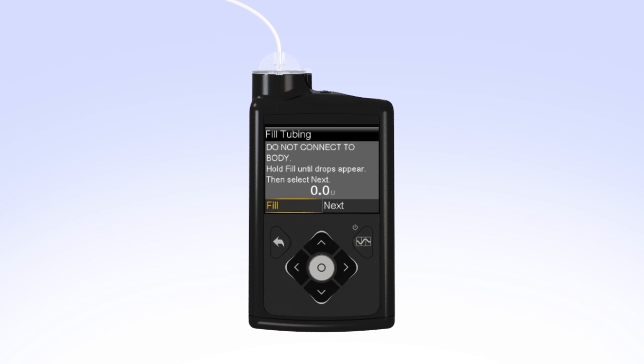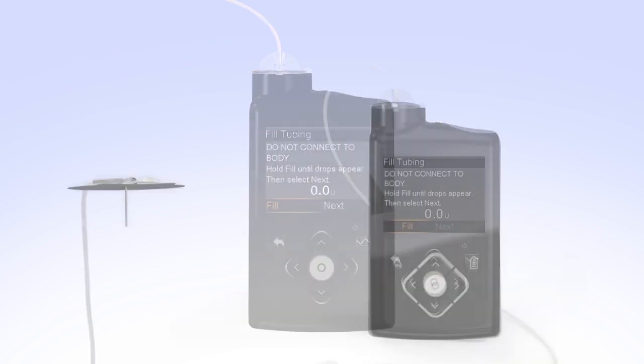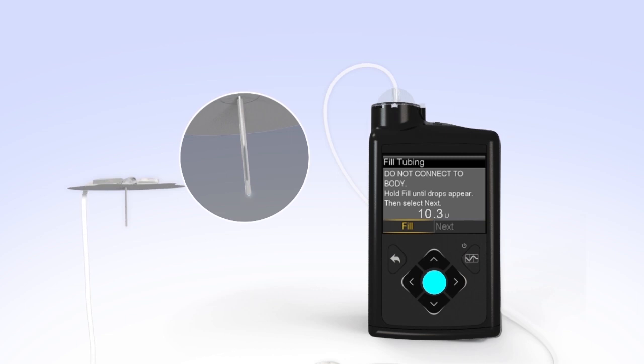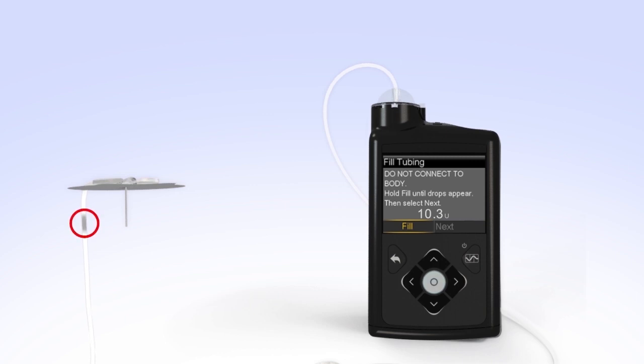You will now fill the empty tubing with insulin. Hold the set so the needle is pointing down. With Fill highlighted on the screen, press and hold Select. The pump screen will display the amount of insulin being moved through the tubing. Continue to hold Select until you see insulin drops coming out at the end of the needle. The number of units shown on the screen will vary each time you fill the tubing. If you release Select too early, just press and hold the Select button again until you see drops come out the end of the needle. After you see the drops, release the Select button. Hold the tubing to the light to check for air in the tubing. If you do see air, press and hold Select again until the air exits the end of the tubing.